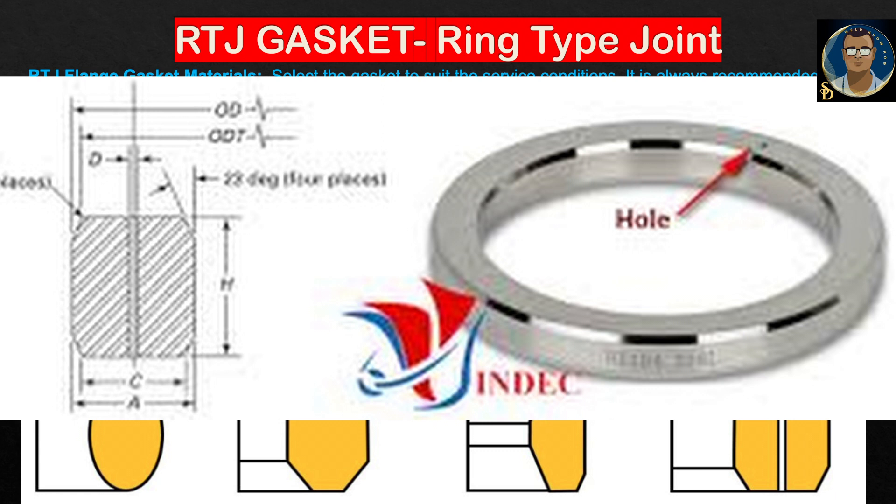The third category is Style BX. BX ring type joint gaskets are designed for the highest pressurized systems, from 5000 to 20,000 psi. The design allows face-to-face contact of the flange faces, which means the gasket is fully trapped on both the inner and outer diameters. These feature a pressure balance hole to relieve air pressure trapped within the grooves. They cannot be interchanged with the other two types because of their high precision design.